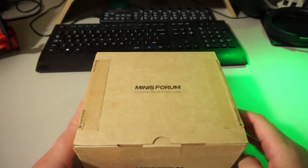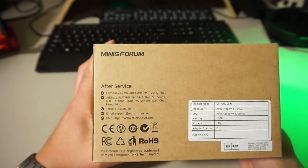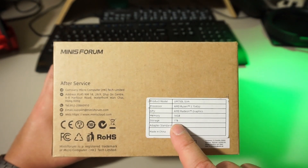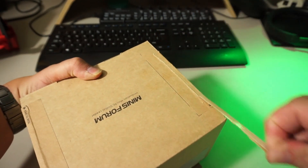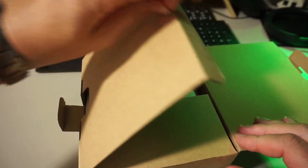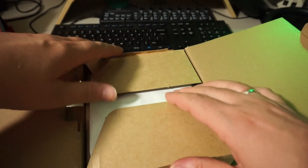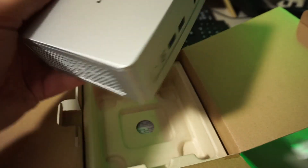The unit I received came in this simple brown box with a sticker. This one has 16 gigs of RAM and 1TB of storage. We're immediately greeted with the star of the show, nicely packed in a soft paper bag — a form of packaging I'm really happy to see.